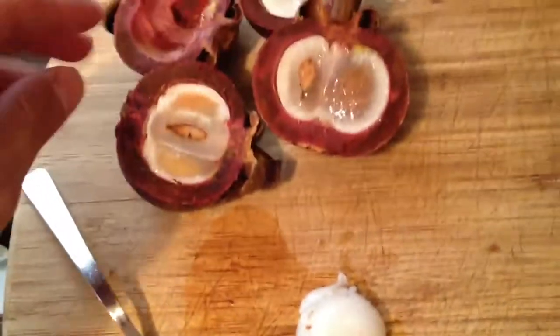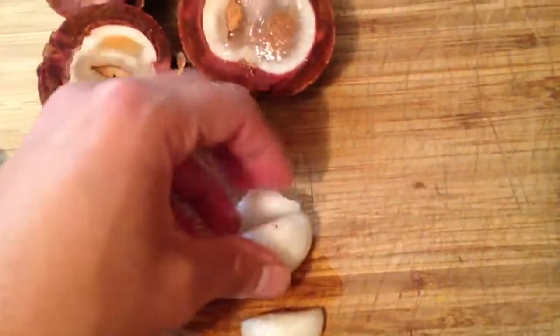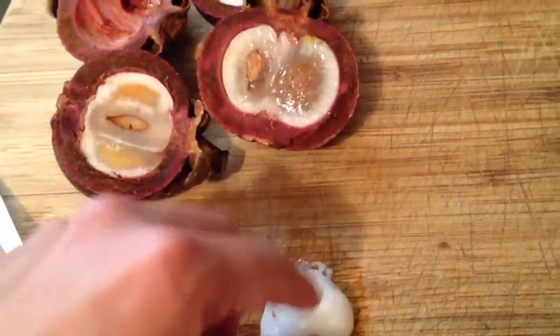I got mine because I just know where to get these fruits. If you want to know where you can get fruits like this and how you can try some of this, please visit my website RawNakedFood.net or drop me a line here on this YouTube video and I'll let you know exactly where I get my mangosteens.